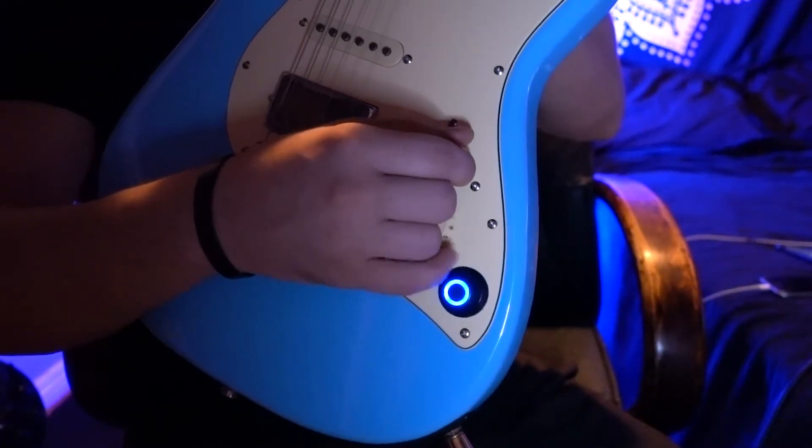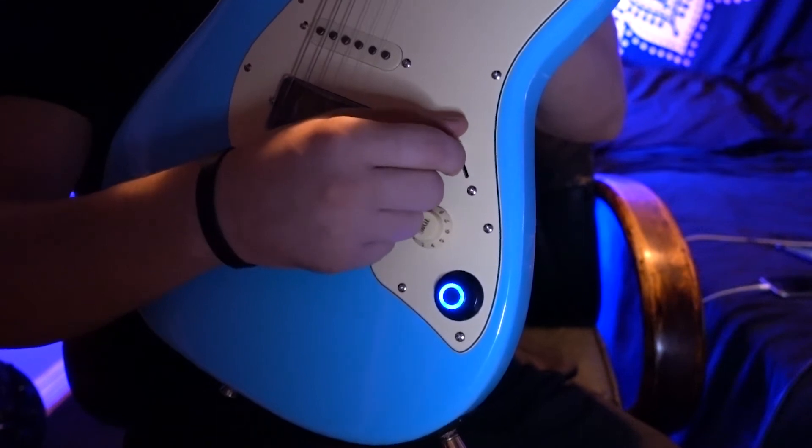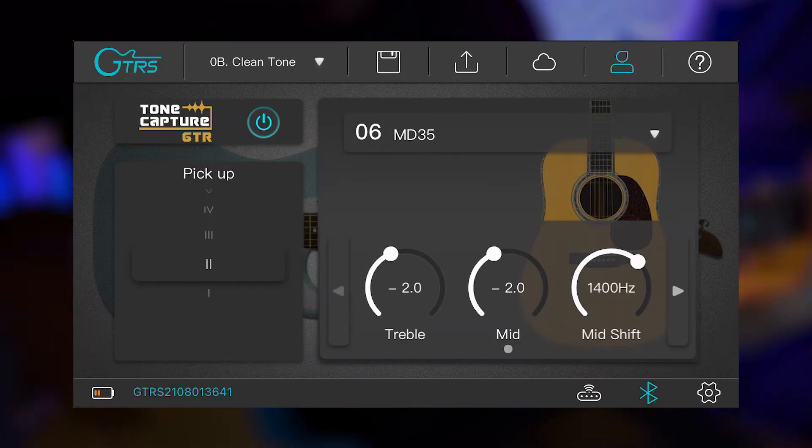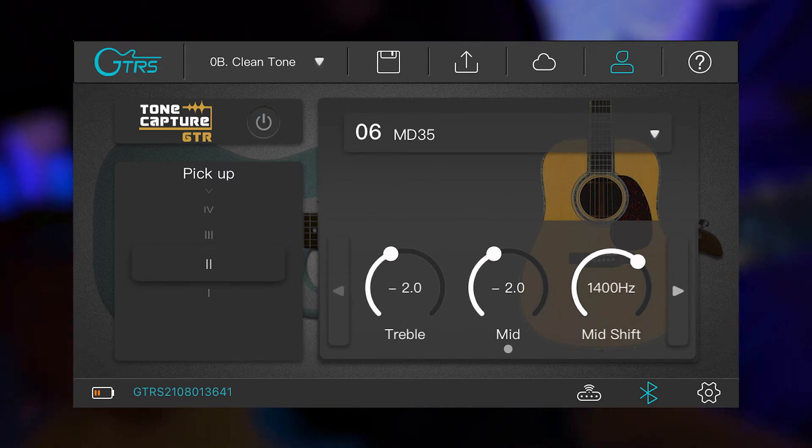Instead of having to use the tone toggle switch — which you might want to use to switch between the different pickups on the guitar — you can use the super knob. Right now we have the tone capture on with the acoustic guitar simulator, and turning it off reverts back to the standard tone coming out of the pickups.